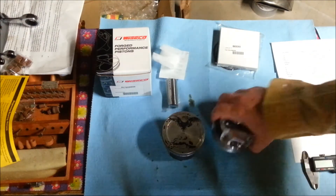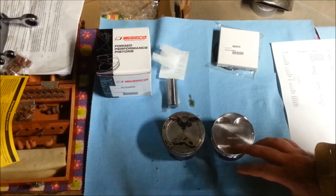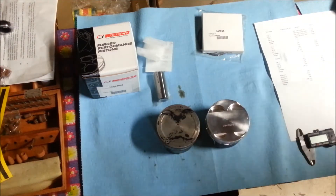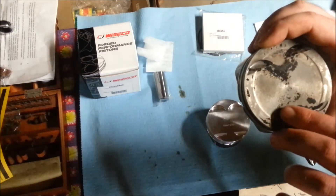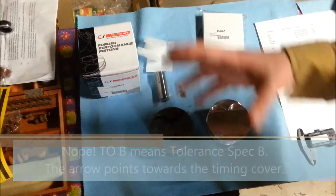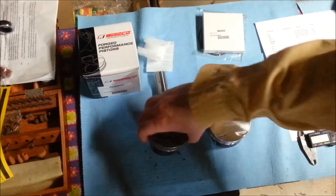Now they look fairly similar — they both have grooves cut in them for your valves, and they both have a flat surface, except the Wiseco has a little bit of a hat whereas the factory one doesn't. Hyundai has an arrow and '2B' — so two back — pointed, and that's to indicate which is your intake and which is your exhaust, and which orientation the piston is supposed to be. Whereas Wiseco just uses a dot.